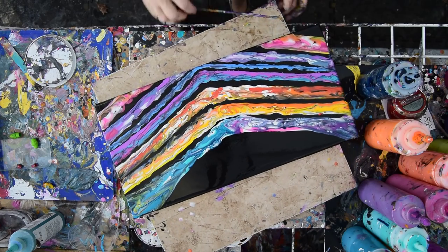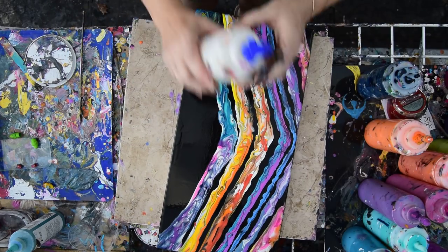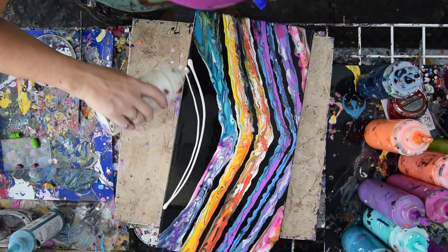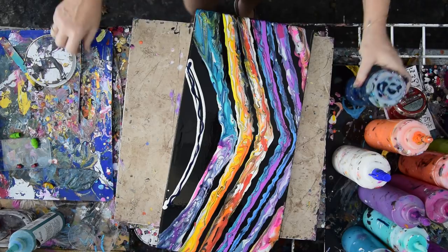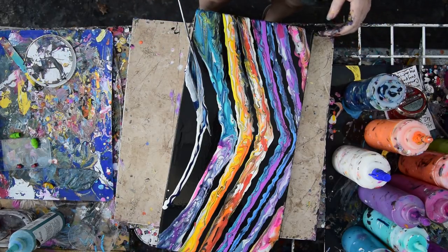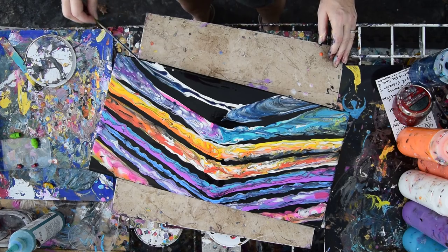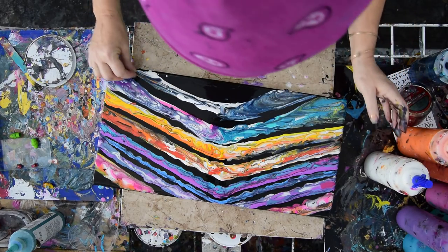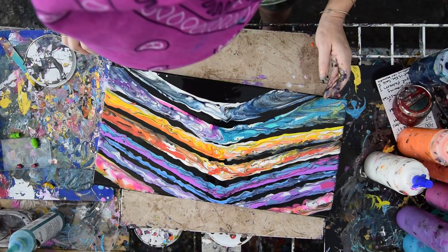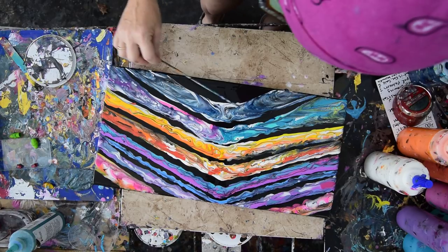We'll see how the colors dry tomorrow. I could just leave it there, but I don't think that's going to happen — so let's just keep going. I'll stay a little further away. I'm so not over the Prussian blue. I've allowed my paint to completely swallow my workspace. I'll just throw a little more white in there and decide if there's going to be another color. Maybe not — let's just see what happens with what we've got.